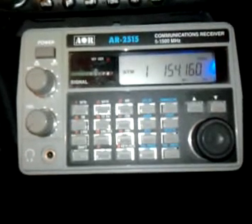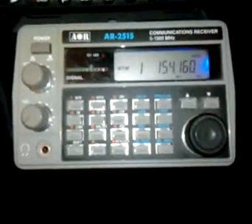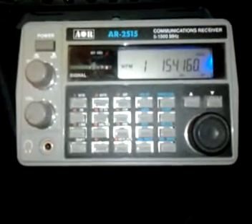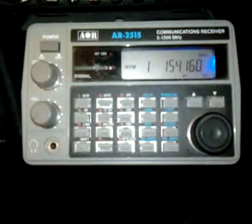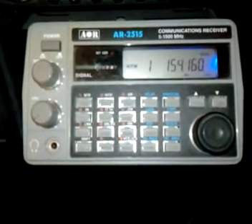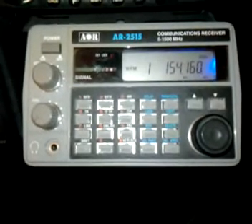Hello, this is Mark Casey at GRQ with a demo of my remote controlled scanner setup. I'm using an AOR wide range scanner receiver that I've got set up to my computer, and I wrote some special code to be able to control this scanner and listen to it from anywhere on the internet from a computer.